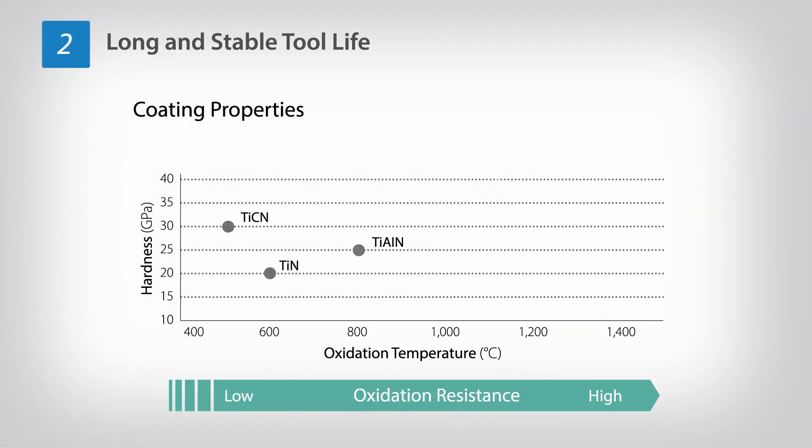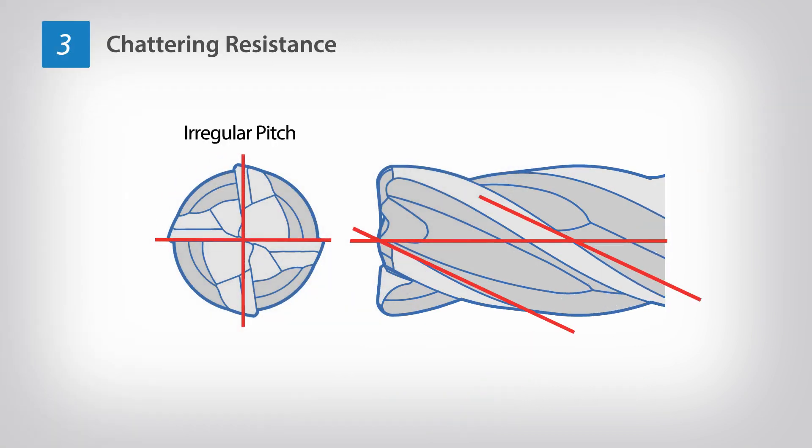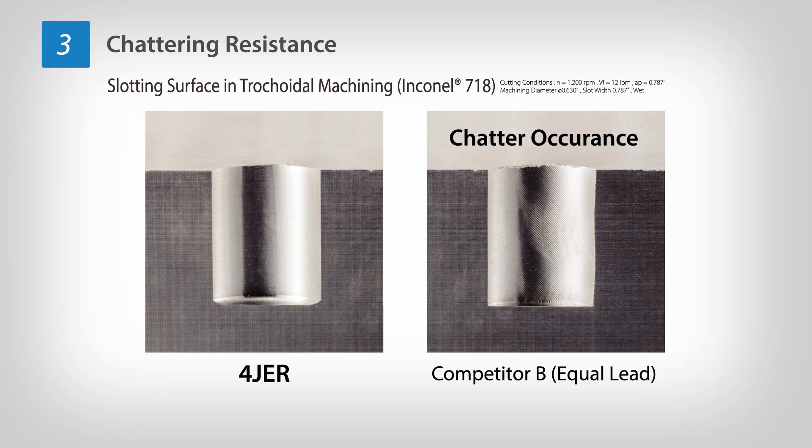The MegaCoat Hard Coating Technology delivers the highest hardness and thermal resistance in Kyocera's PVD coating arsenal, achieving long tool life and stable machining. Improved chatter resistance with irregular pitch and variable helix design resists chattering and achieves high-quality surface finish.